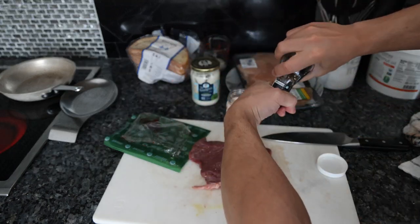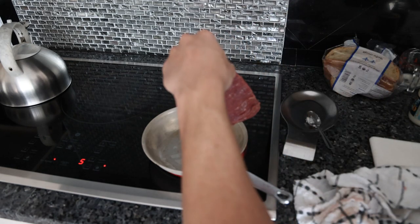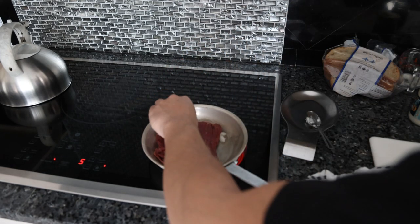We have our steel fry pan here with a little bit of coconut oil. While the steak is searing and the bread is toasting, I'm going to explain why I'm using a vegan mayonnaise.